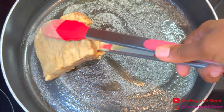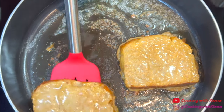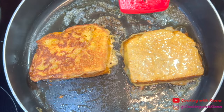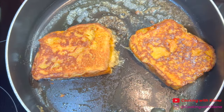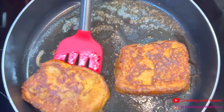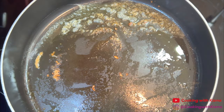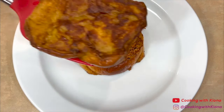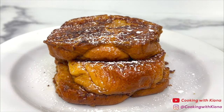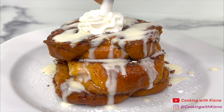Next, in a pan over medium heat, add butter. Once the butter is melted, place the sliced brioche bread in the egg mixture, then let it soak for about 10 to 15 seconds on each side. Once you've finished soaking the brioche bread, place it in the pan and cook it on each side until golden brown. Once the French toast has finished cooking, take it out of the pan. Add some powdered sugar, the cream cheese glaze, some whipped cream, and a sprinkle of cinnamon.